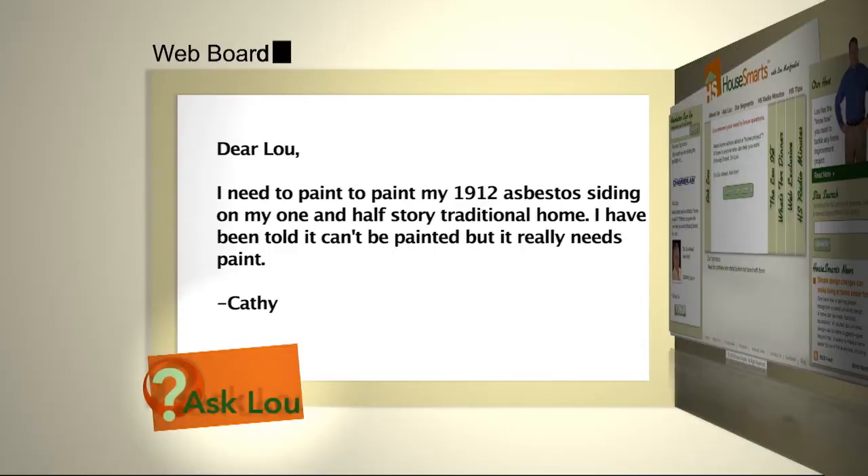Here's a question from Kathy. Lou, I need to paint my 1912 asbestos siding on my one and a half story traditional home. I've been told that it can't be painted, but it really needs paint. Kathy, here's the dirty little secret about painting: you can paint anything. It's just a question of how long you want it to last.